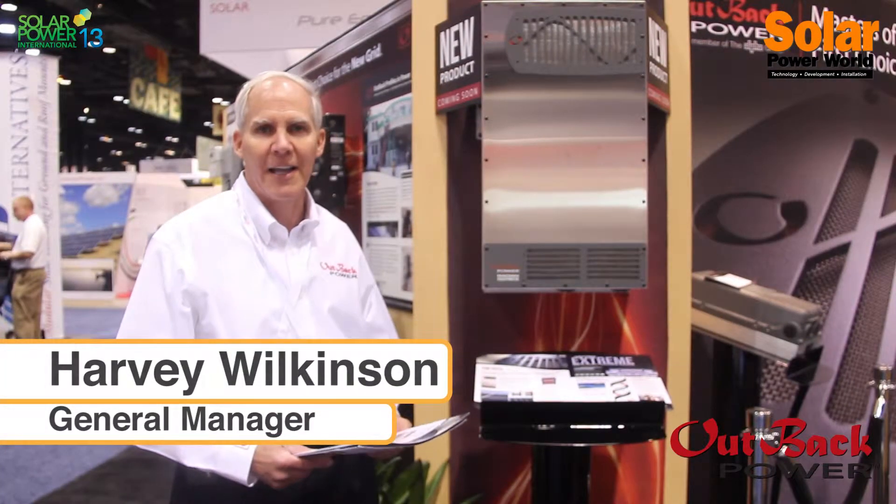This is Harvey Wilkinson, the General Manager of Outback Power Technologies, introducing some of the new products that we're showing at SPI this October.